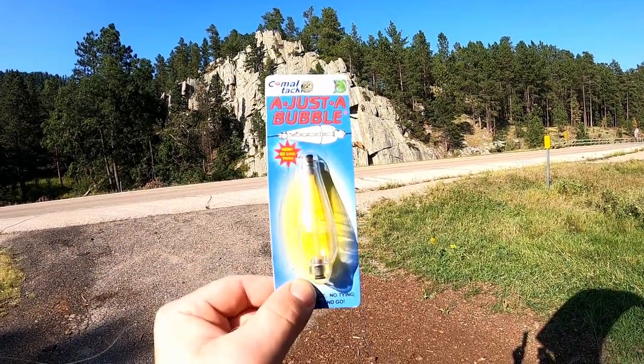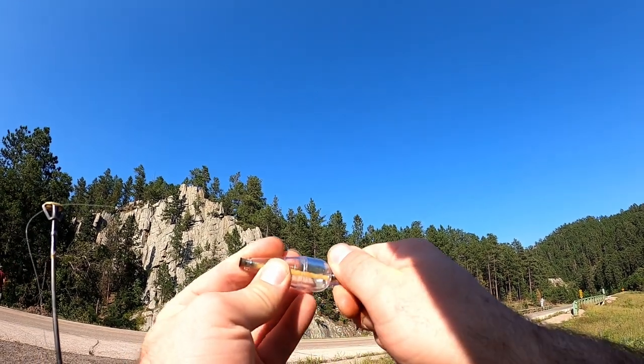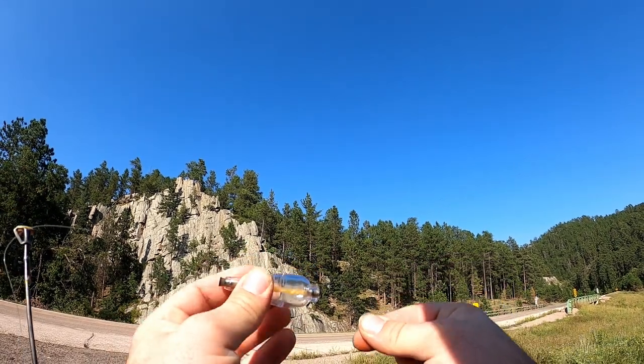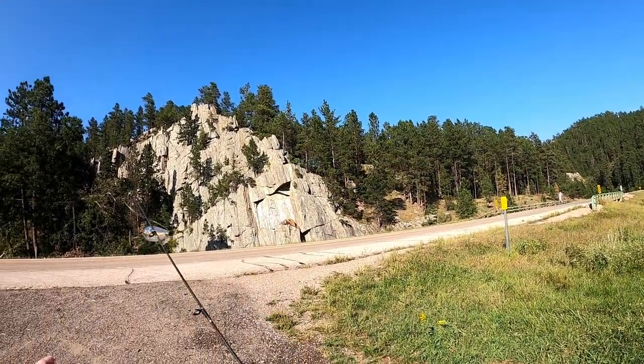Today we're going to use the adjusted bubble fly bobber with some flies. Run your line through, then twist this — you can also fill it with water halfway, I suggest. Now we have a solid connection. At the bottom we have a blue fly tied on, so let's go see if we can catch a fish.